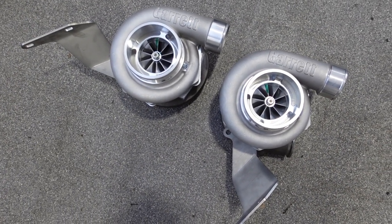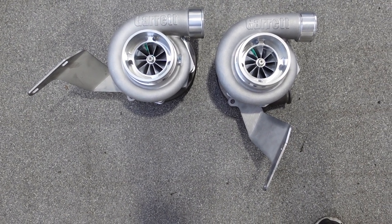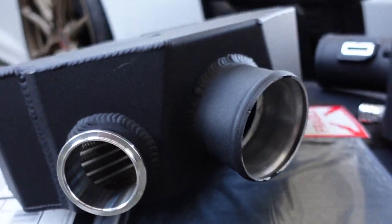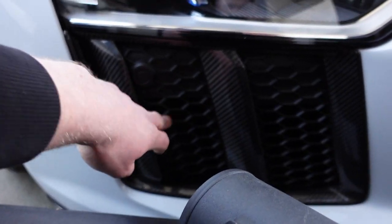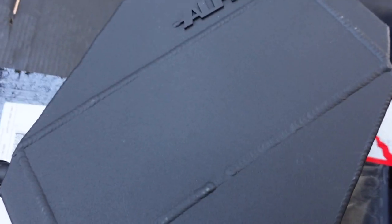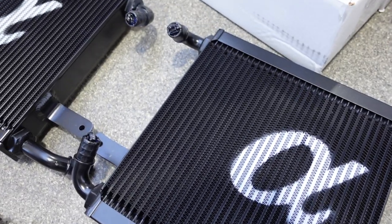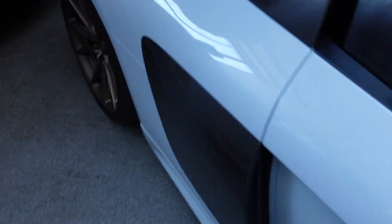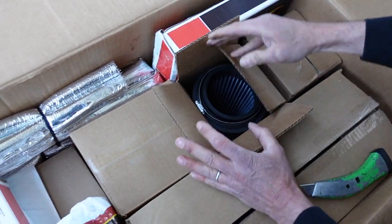We're now going to open up all the other boxes and then do a rundown on what's in the whole kit. There are the Garrett GTX35s going on the R8. In another box we've got the intercoolers with Garrett cores, heat exchangers that mount behind the front grills — all in satin black with the Alpha logo. The kit also comes with an exhaust that exits in the original location, which is pretty neat.